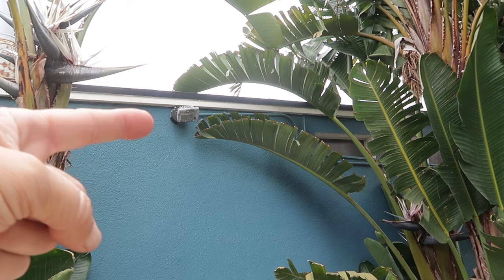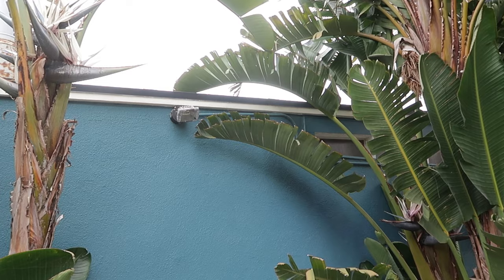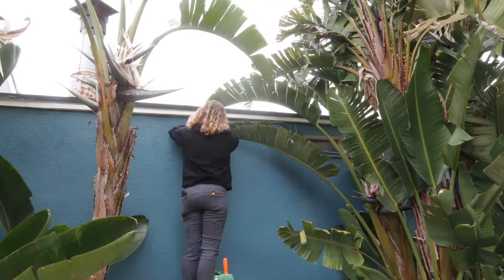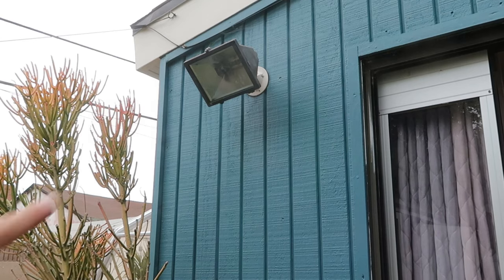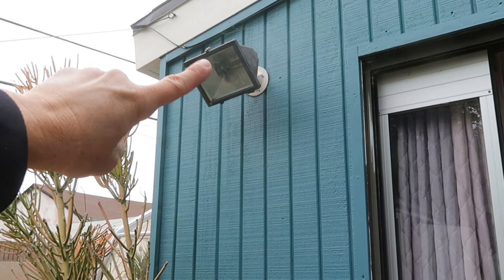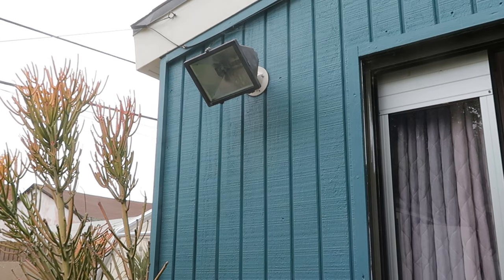We're moving right along. Let's switch out this old halogen fixture for one of the double flood lamps and put in the EcoSmart bulbs. We're on the last fixture now — this old halogen one has been burnt out for quite some time, so it's going to be really nice to actually have a working light fixture back here.